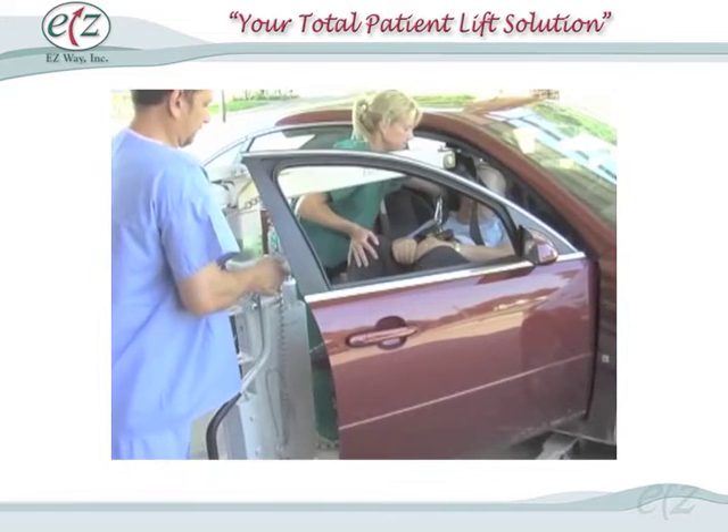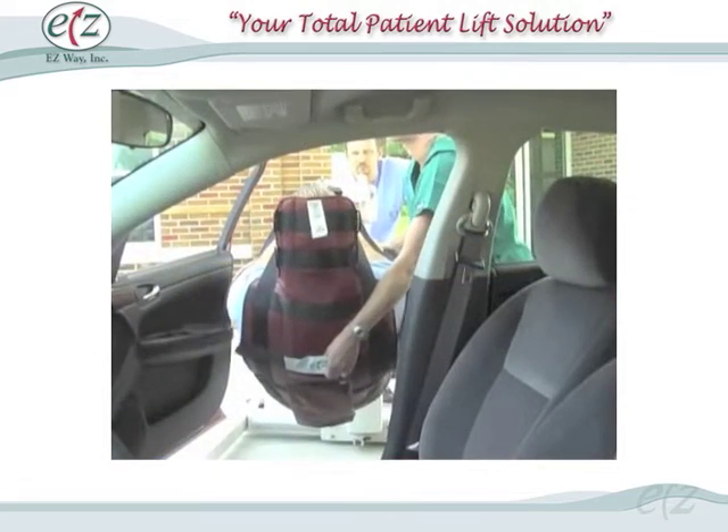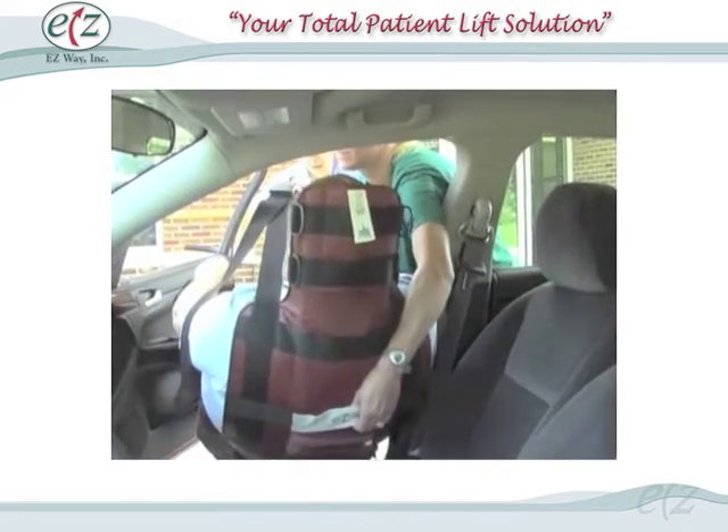Step 4: Lower the patient so that they are seated or are lying down in the vehicle as appropriate. Remove the sling.